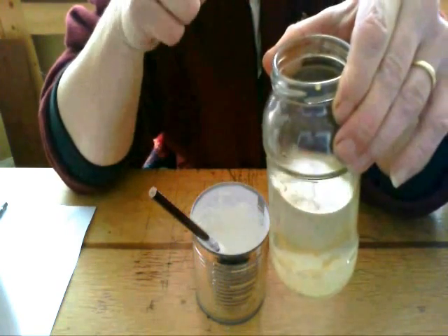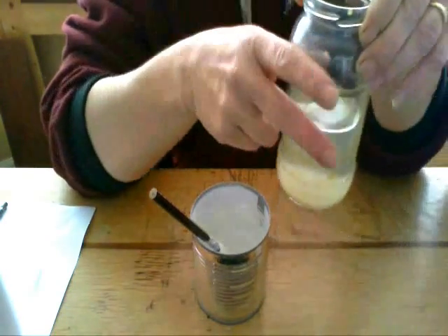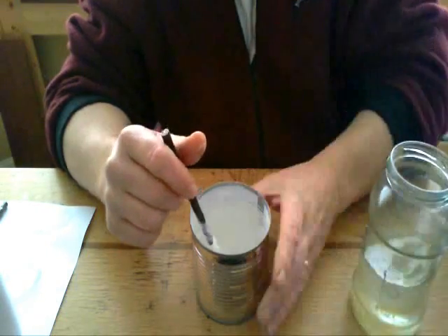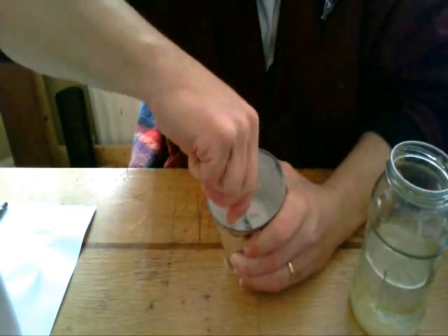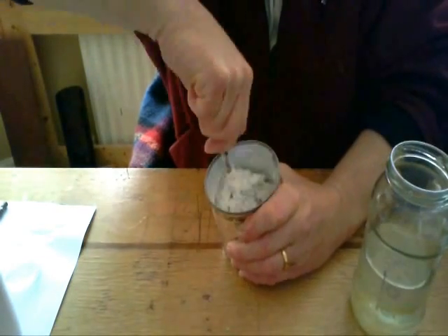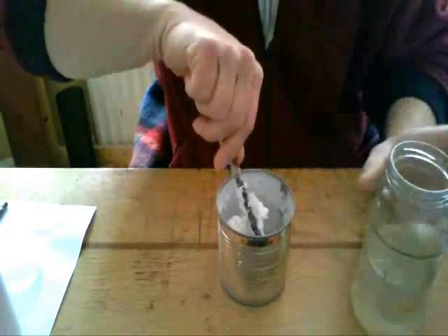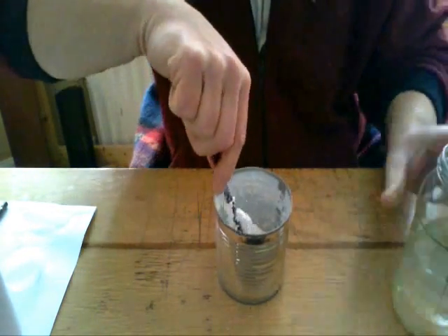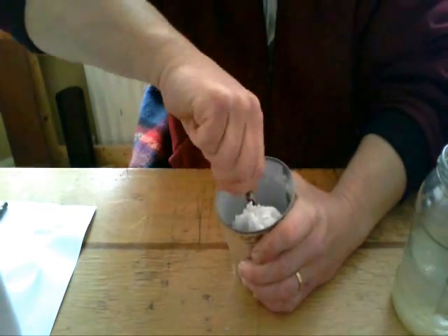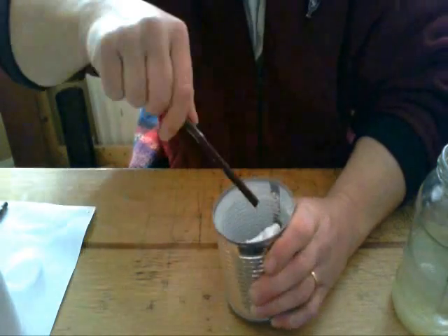So you add a few drops of it and stir like mad. Add a few drops and stir like mad. And once it's finished bonding, then you're finished too. It gets very stiff very quickly - and there we go, it's done.